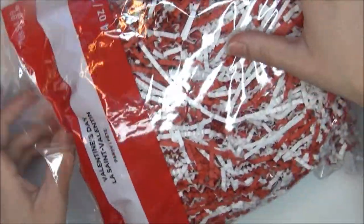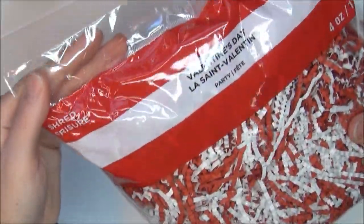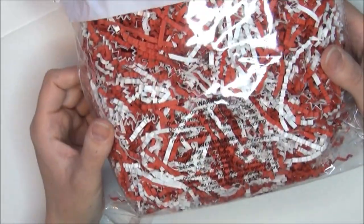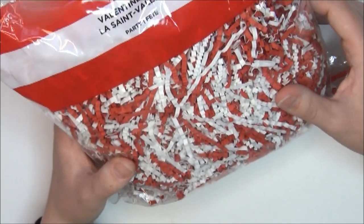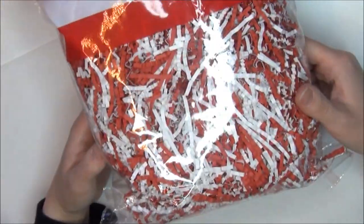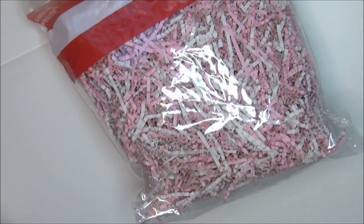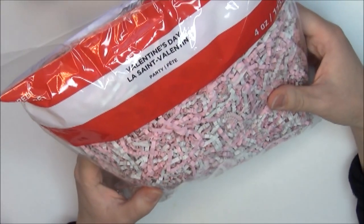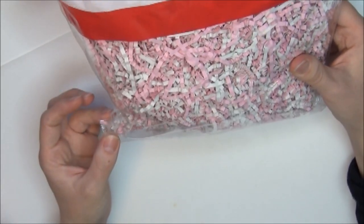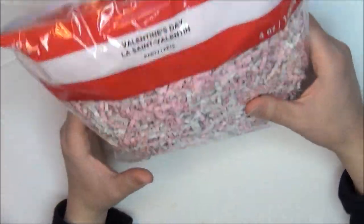I got 11 of these shred fillers — you know, the kind for putting in a basket or gift. They were originally $4.99 a piece. This design is red and white paper. I also got one that's pink and white, which is really cute. I'll probably be giving these away to friends and family. They're kind of big to store because they're so fluffy, but it's cool to get them in the box.